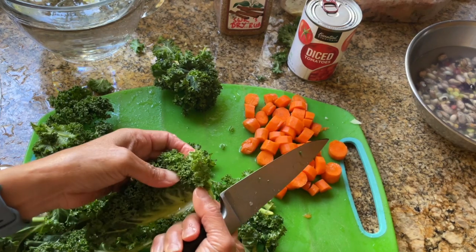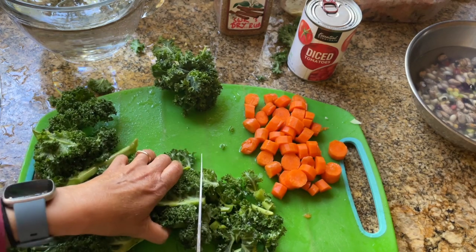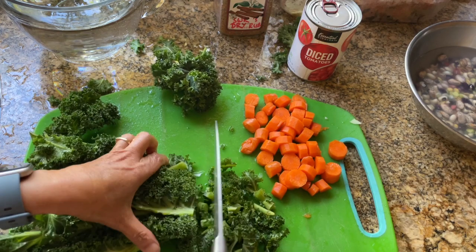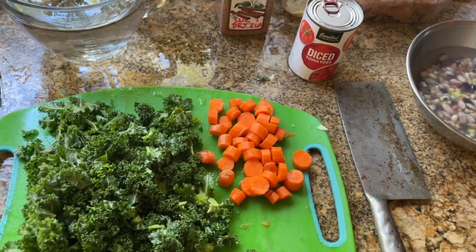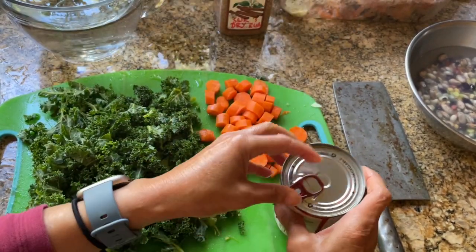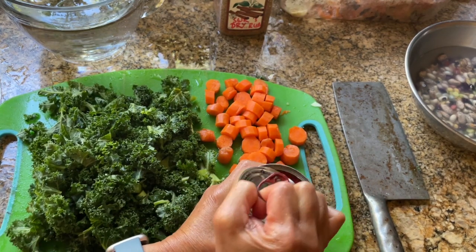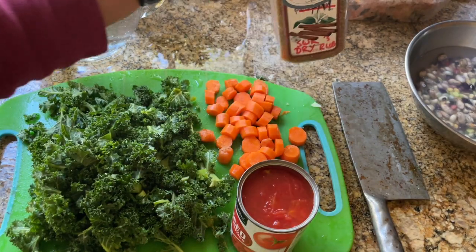I'm not going to cook the kale with the beans because the beans are going to cook for 45 minutes — I'll only put it in towards the end. So I have my kale, my carrots, and I'm going to open up my diced tomatoes. I have my Sammy Wong spice mix ready.